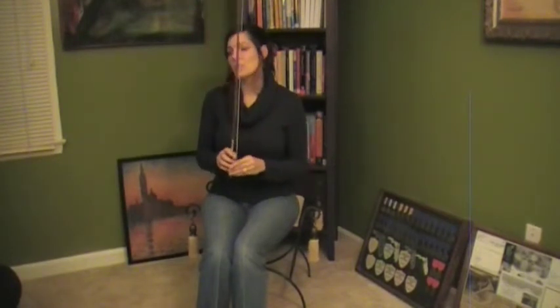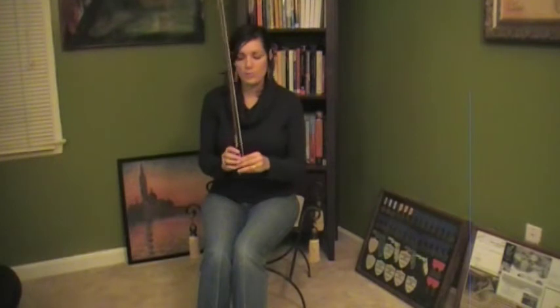Good evening. Today we're going to work on getting our bow grip ready to go. You should have already practiced your pencil bow grip, so you already know a bit about how to form it.